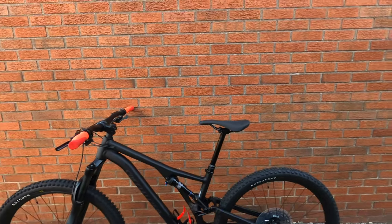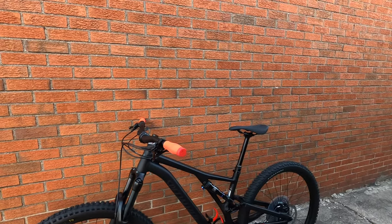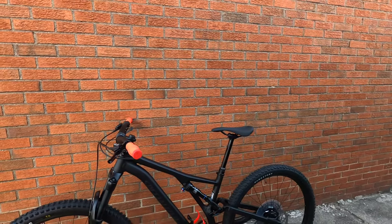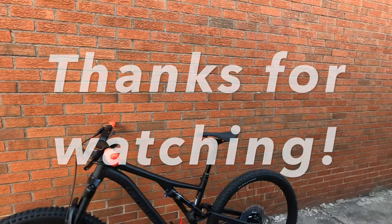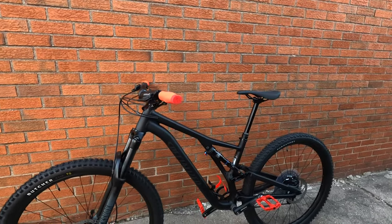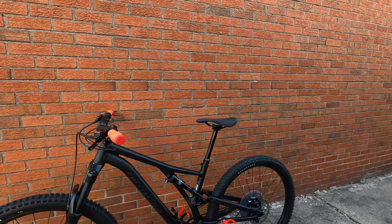Once again, Specialized Stumpjumper Alloy. We'll see you guys next video. We're going to show Brian's bike, and then we're going to do a little quick ride and show you guys a review on the actual ride and functionality of everything. Until next time, guys — remember, your next venture is just one step away. See you later.